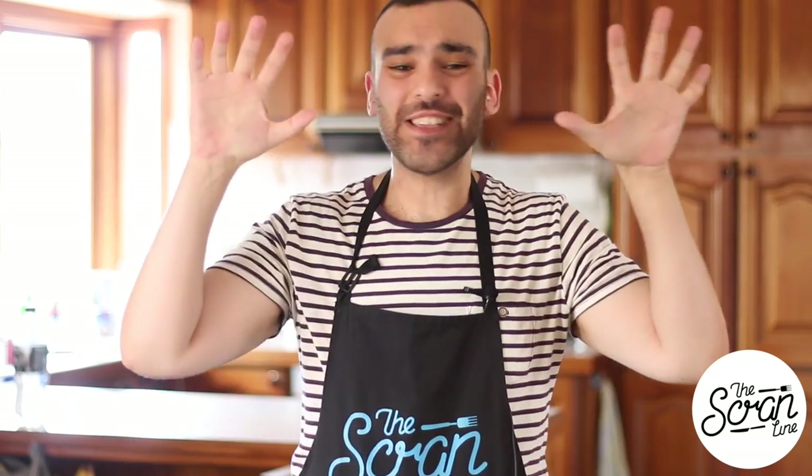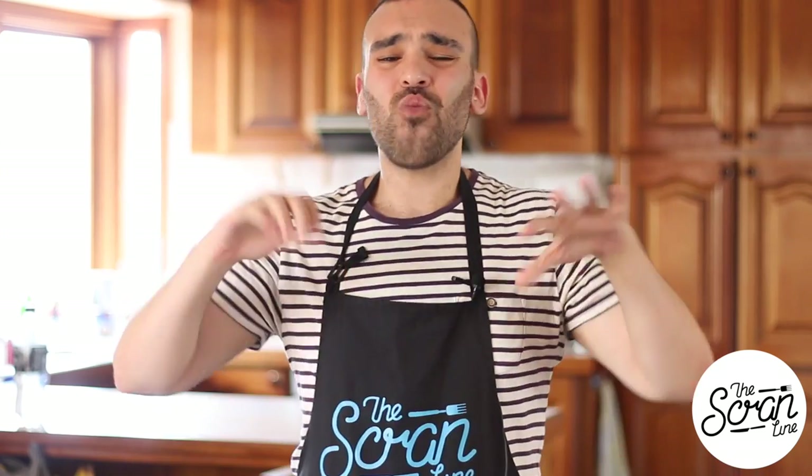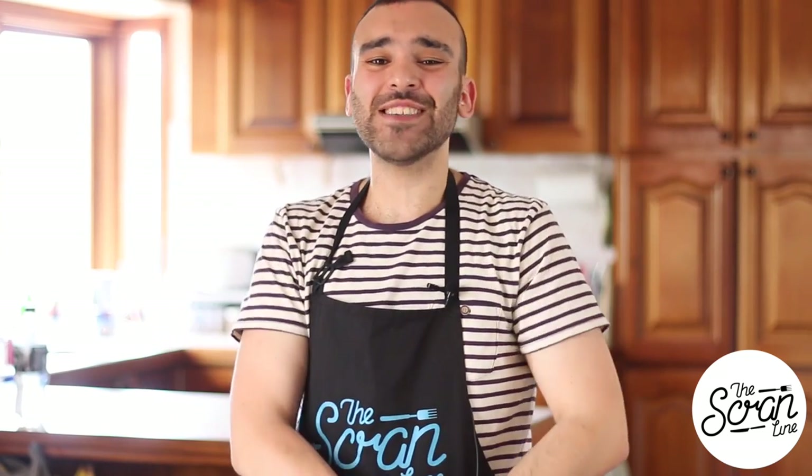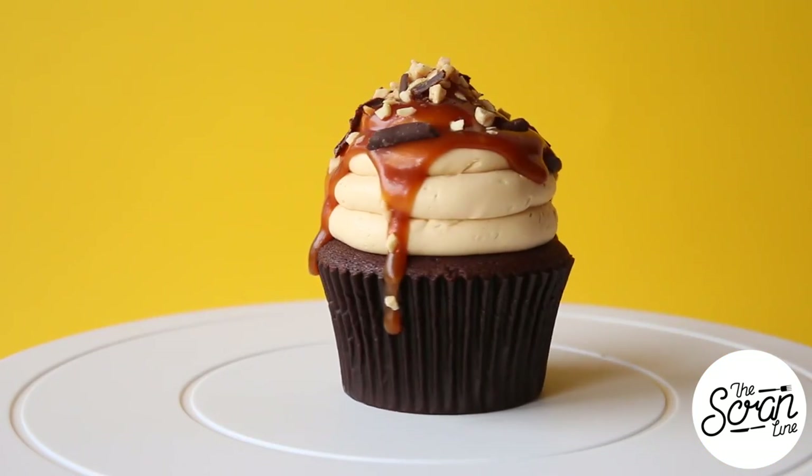Hey guys, I'm Nick and on this episode of The Scrum Line, it's finally arrived — it's here! This is one of the most highly requested flavors. Pretty much on a daily basis I get asked to make this flavor, so it's finally here. I'm going to show you guys how to make a Snickers cupcake. For those of you who don't know what a Snickers bar is, it's basically caramel, nougat, chocolate, and peanuts — yum!